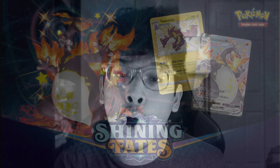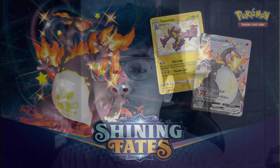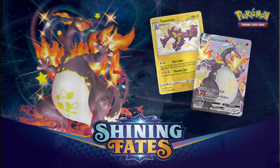It is that time where I show you guys my progress of my master set for the Pokemon card set Shining Fates — one of the most popular sets to release thus far for the Sword and Shield series.